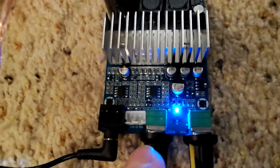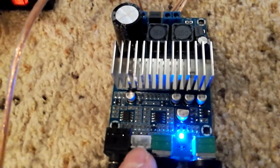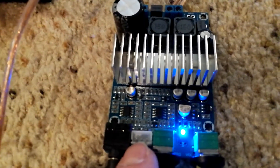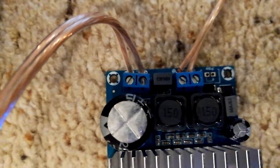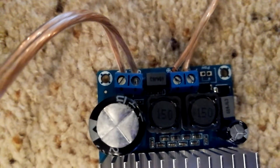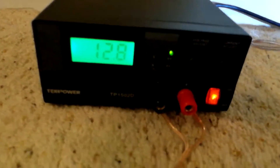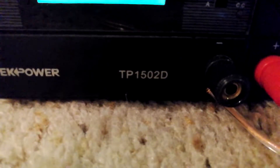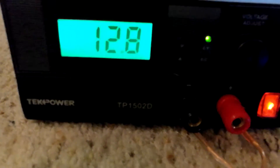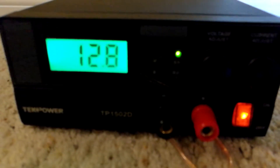You also have the option of — actually it comes with a plug for this, which gives you three leads off of this so that you could wire RCAs to your project box. Around the back, you've got your voltage input, which accepts anywhere from 12 volts to 24 volts, and then you have your subwoofer output. I'm powering this at the moment with this TechPower regulated power supply, model number TP1502D. I'll provide a link in the description for that as well, also from Amazon. I'm running it at 12.8 volts.